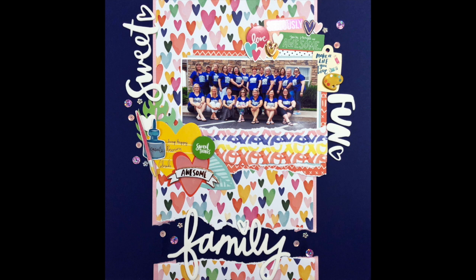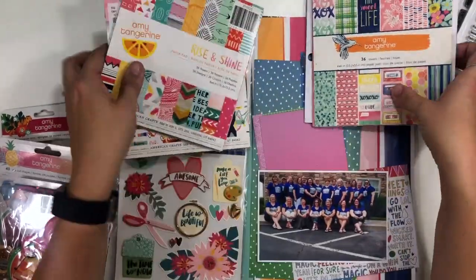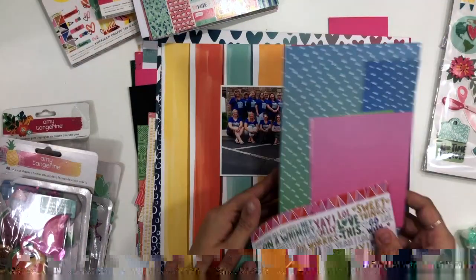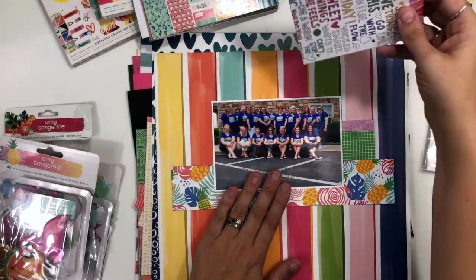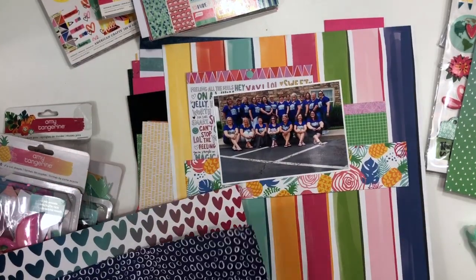Hey guys, it's Christina from Redefine Creative, and I am super excited to be here with a brand new series that I am starting with my friend Laura, and this series is called I Double Dare You. So the first and third Fridays of the month, we are going to share process videos for you, and here's how it's going to work.